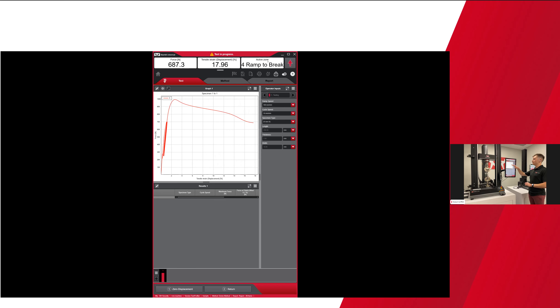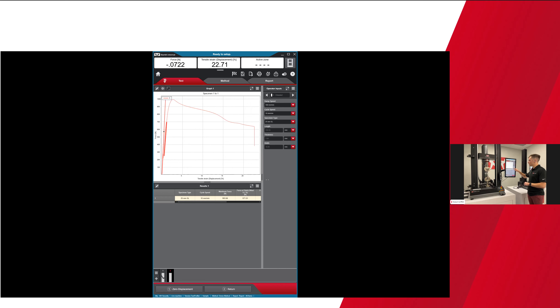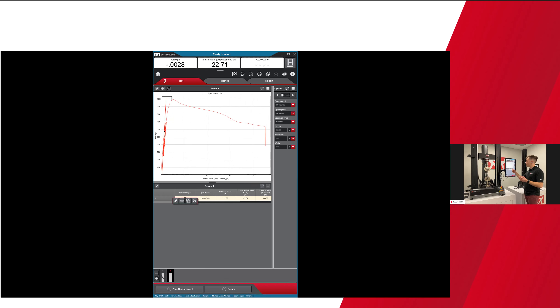The strain keeps increasing with each cycle to 700 newtons as we keep stressing the material — something you can always learn about material behavior with Test Profiler. At this point we're moving at the faster ramp speed and running to break. The test shows a live force versus strain curve, and then results populate in the results table. The results table is configurable to include whatever you need to report out to internal customers, external customers, or regulatory agencies. I have specimen type, cycle speed, maximum force, force at yield, break force, max strain, and a modulus calculation.